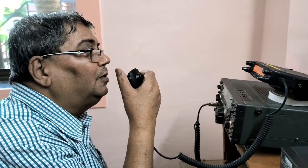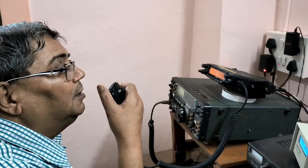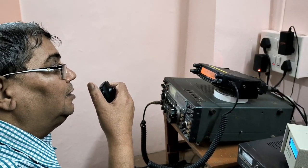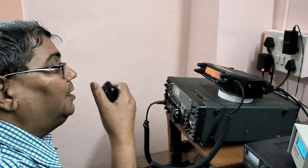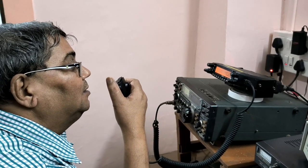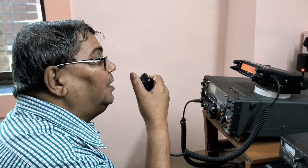VU3UEL calling and listening. VU3UEL with special call sign VU3UEL3 Charlie Yankee — Chandrayaan Yankee. Charlie Yankee, Chandrayaan — special call sign VU3UEL3 Charlie Yankee.